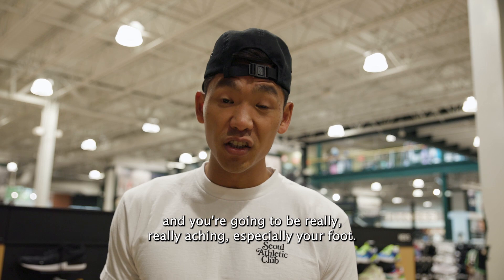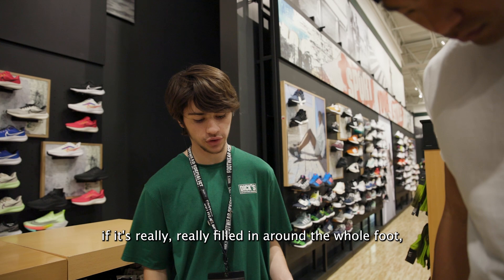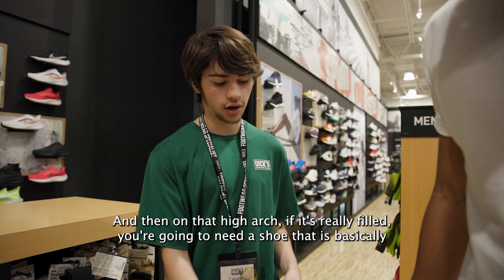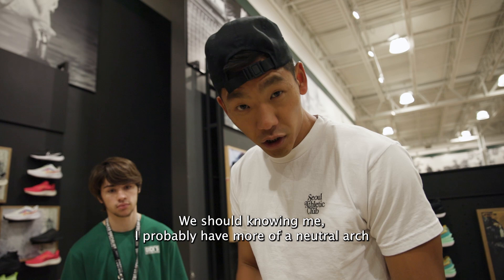So Caleb, how long do I hold this for — 20 seconds? Yeah, 15 to 20 seconds. So basically as he stands on the platform, it's going to light up green on the pressure point. If it's really filled in around the whole foot, he's going to have a low arch, which means he's going to need a pretty neutral shoe. If it has a neutral arch, it's going to be a little bit less filled in. And then on a high arch, if it's really filled in, you're going to need a stability shoe — something like the Nike Invincibles. It's been about 20 seconds, so we're about to find out.